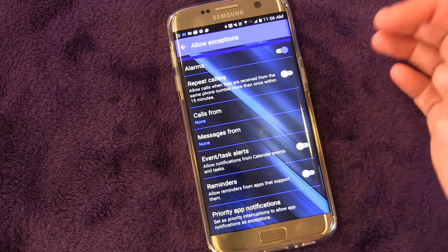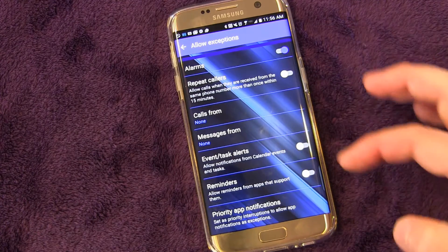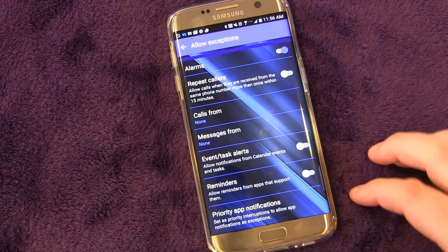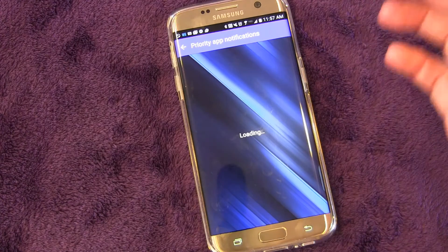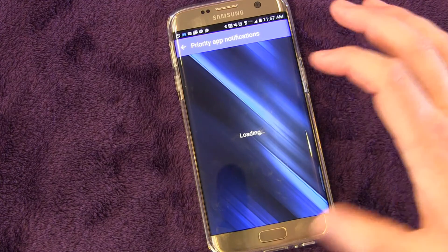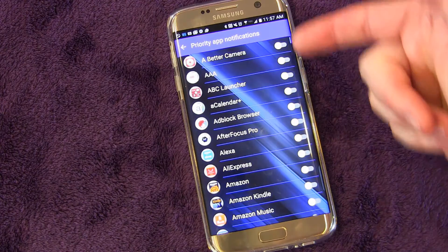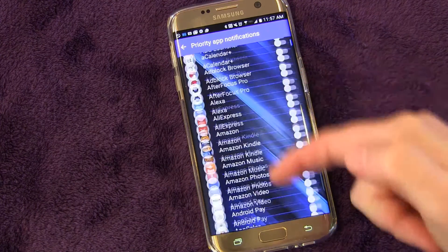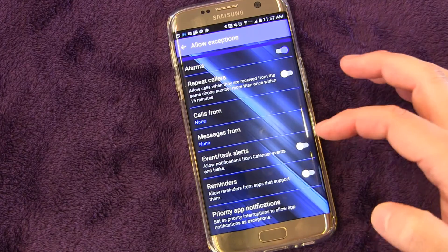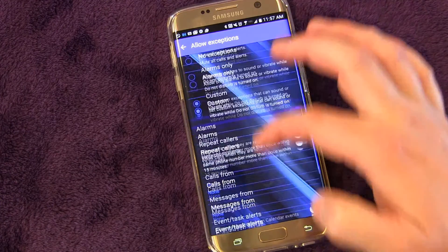You can also allow Reminders — so if you have Google Now reminders set up and you want those to notify you even if you're in Do Not Disturb mode, you can set that up. And then there are Priority App Notifications, where you can set specific apps to have priority so that a notification from that app will get through even if you're in Do Not Disturb mode, which is pretty cool. You can turn it on for specific apps.